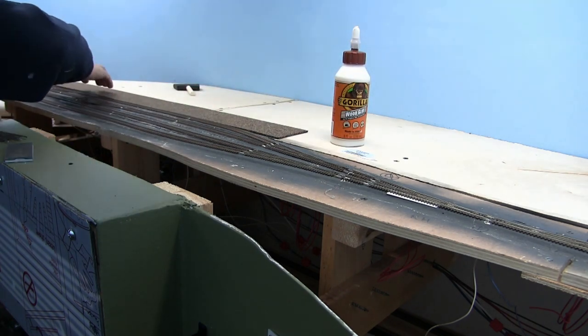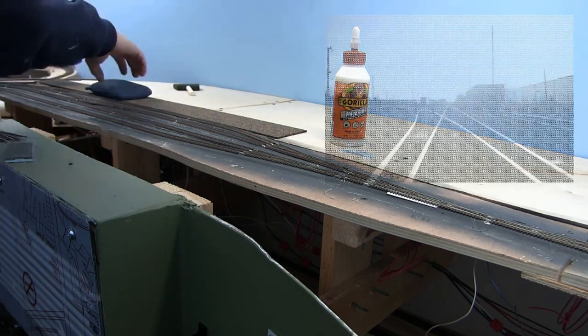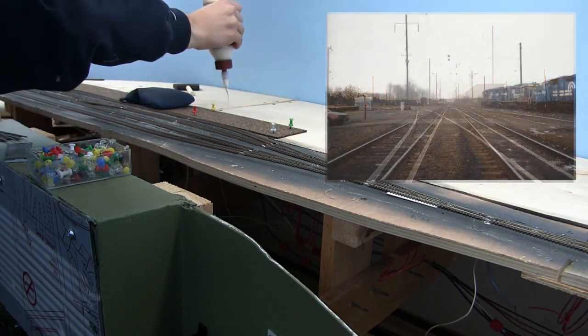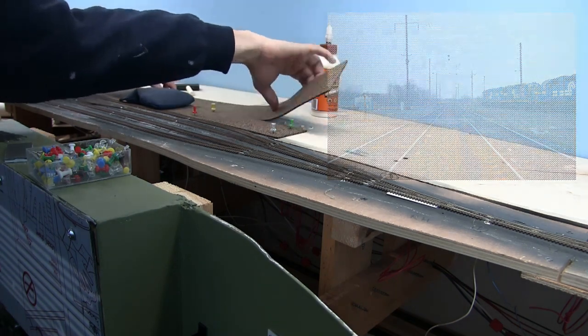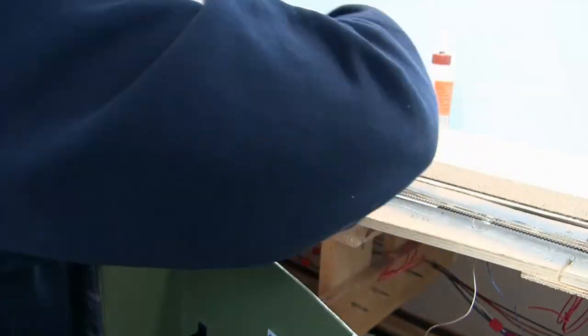For my road bed, I decided to use cork sheets instead of cork road bed. If you look at these pictures here of Brown's Yard that I took back in 1994, you can see that the tracks are all kind of level — there's not much relief in between each track. So that's what I want to represent here. I thought by using Details West cork sheets and butting them all together, there wouldn't be any relief. It would be nice and flat.